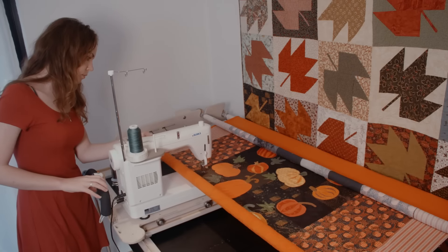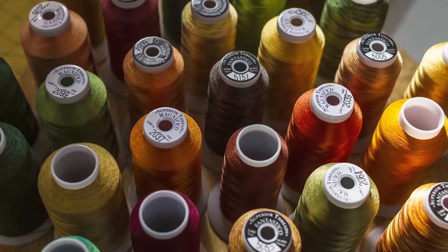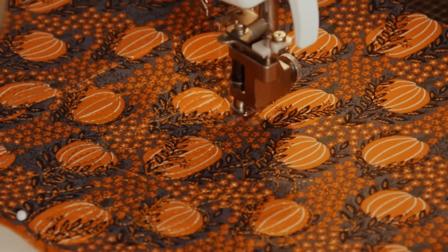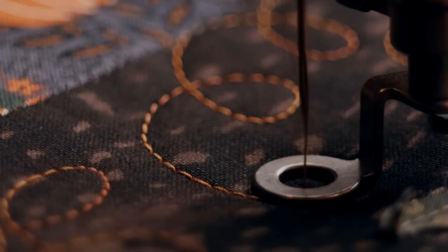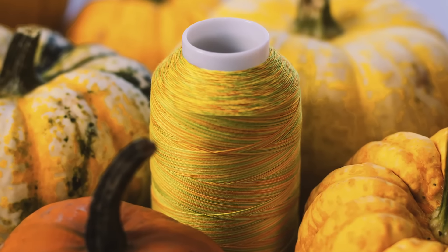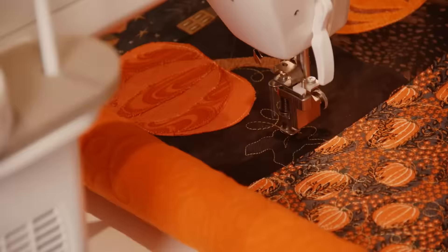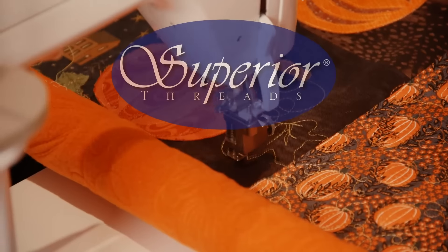To the quilting, embellishing and binding, Superior Threads have an abundance of colors, fibers and thread weights to choose from — whether we want threads to blend in or stand out, whether we're looking for variegated or plain, shiny or matte. From the very first stitch to the finished project, Superior Threads is the one-stop thread shop. Whatever we're finished stitching, Superior Threads has all the thread we need.